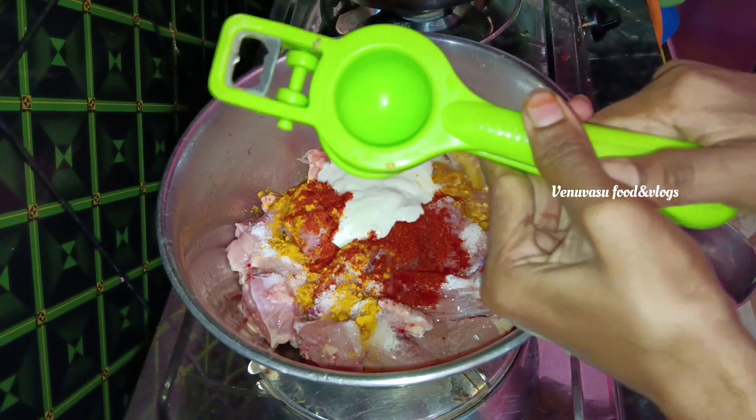I will cook the tomato paste. Now let's add a spoon of alam vellu paste, add a little to the chicken and add a little flavor to the chicken.